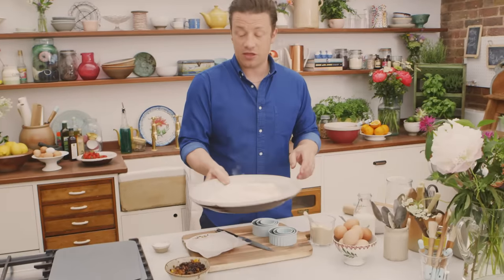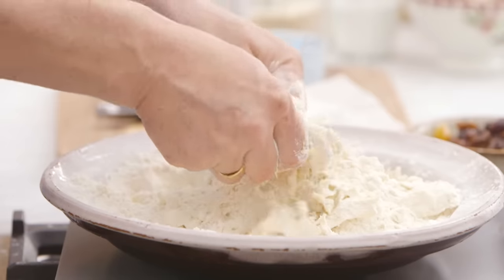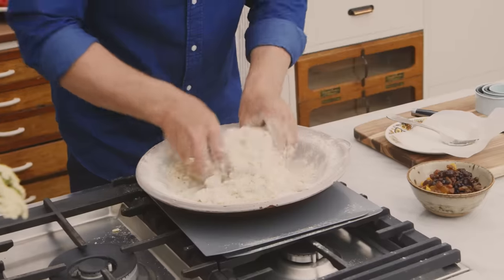Then what I want to do is just rub this together. It doesn't need to be perfect — if you've got a few blades of butter sort of in the mix, it's all good. It gives lift and rise to your beautiful scones. So bring that together.